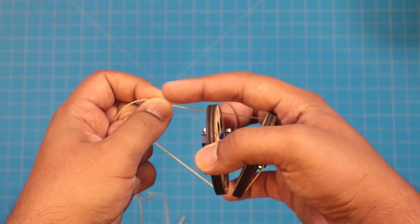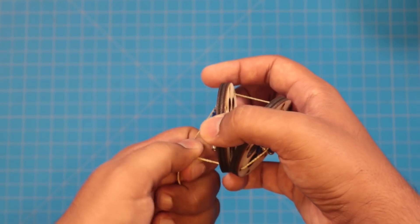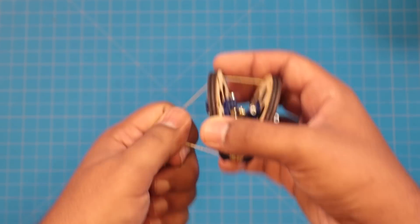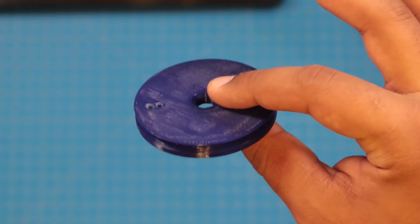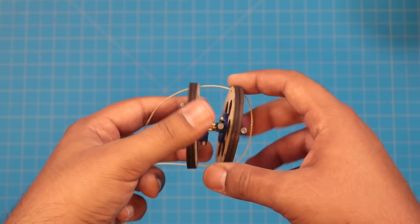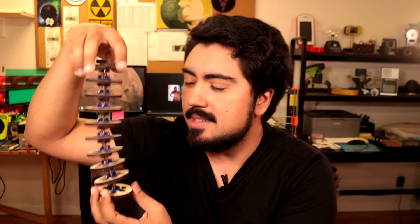I won't be using my hands to do this manually, or else this wouldn't really be an electronics project. Instead, I'll be using some large servos along with some 3D printed pulleys. This is just a two-segment piece, so why don't I go make a few more? I've gone ahead and added eight more segments to my arm for a grand total of ten, which I feel is sufficiently tentacular for this test.